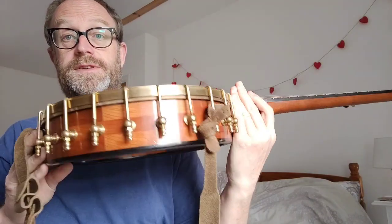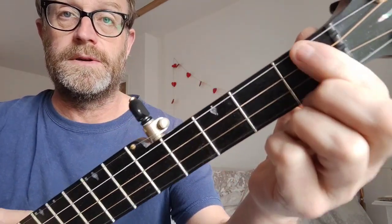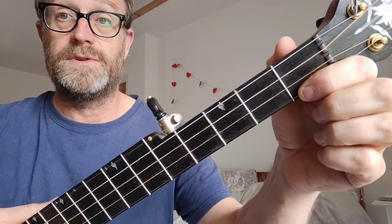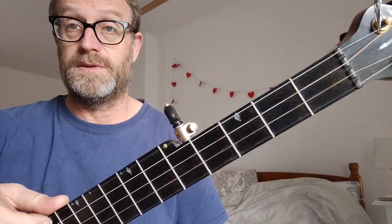Some of you might be wondering about the low tuning on this banjo. It's a 12-inch head and it's quite a deep pot. It's got strings which are really heavy gauge — a wound fourth, a wound third, and a wound second string. They were tenor banjo strings from different sets, just stuff I had lying around. That's a nickel wound, and these ones are bronze wound.